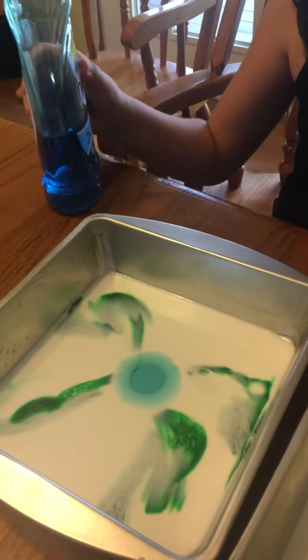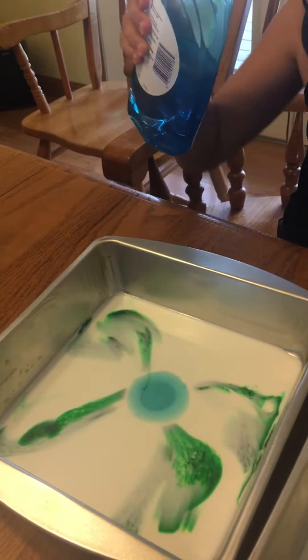Are you not supposed to drop it onto the actual...? No, you're supposed to pour it into the middle.